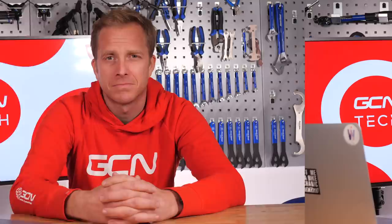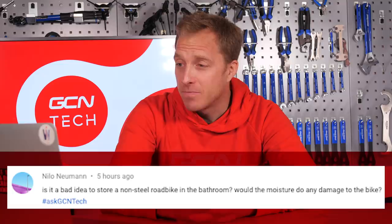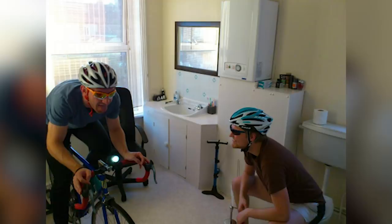Next up is Nilo Neumann, who asks: is it a bad idea to store a non-steel road bike in the bathroom? Would the moisture do any damage? A couple of mates of mine actually had a bike on a turbo trainer set up in their bathroom — what their thought process was, I do not know. I would say it probably would have a slight adverse effect on any metal components, because generally moisture tends to be attracted to the coldest things. On your bike, that's going to be your drivetrain, possibly your levers, your bottle cages — anything cold. Moisture always forms on windows and bits of steel in the bathroom. I wouldn't have it laying around in your bathroom.